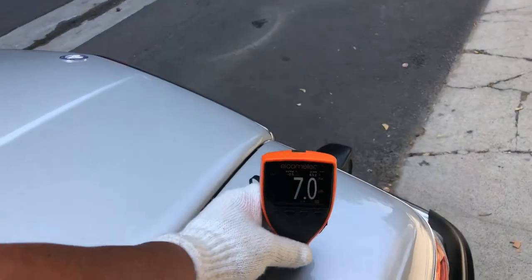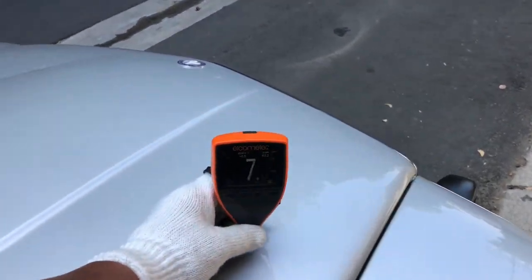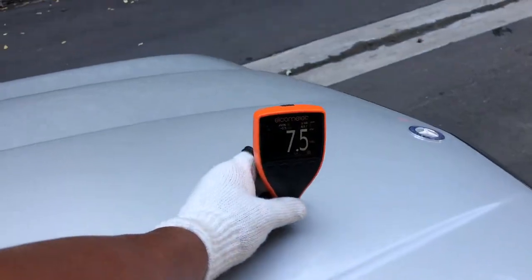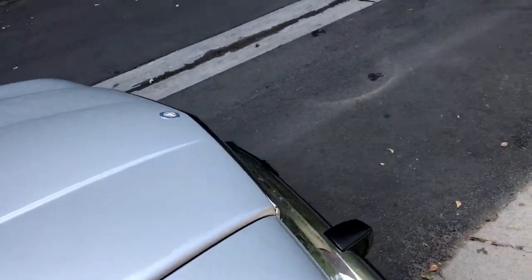These paint meter readings are 7 thousandths of an inch — this meter reads in thousandths of an inch. So we've got 7, 8, 7.5, and 7. We're getting good, solid readings there.